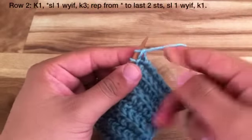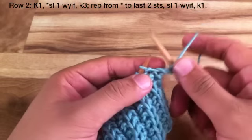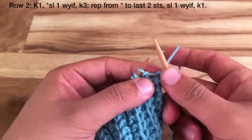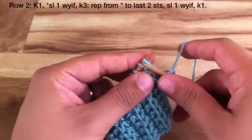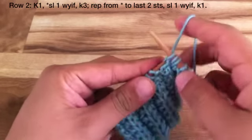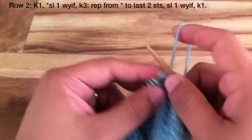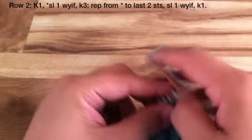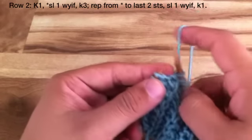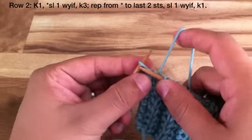Row 2. Begin by knitting 1. Then start the repeat by bringing the yarn in front, slipping the next stitch purlwise, bringing the yarn back, and then knitting 3. Repeat the bring yarn in front, slip the stitch, and then knit 3 until you reach the last 2 stitches. When you reach the last 2 stitches, bring the yarn in front again, slip the next stitch purlwise, and then knit the last stitch.